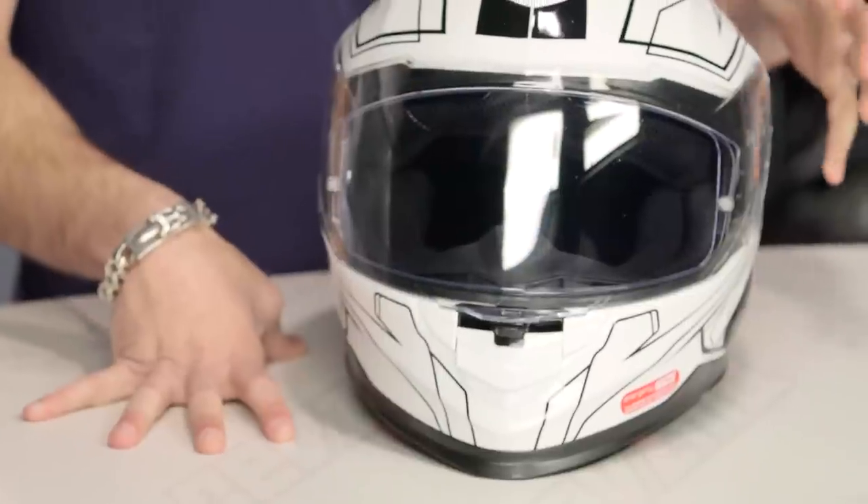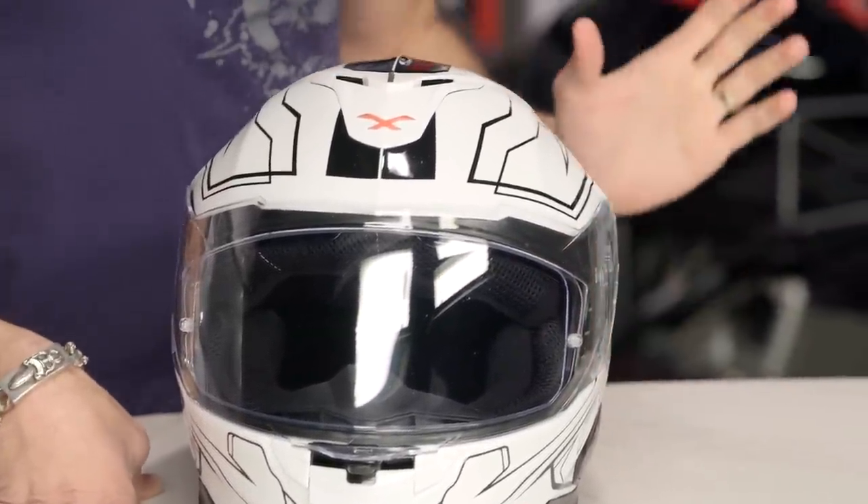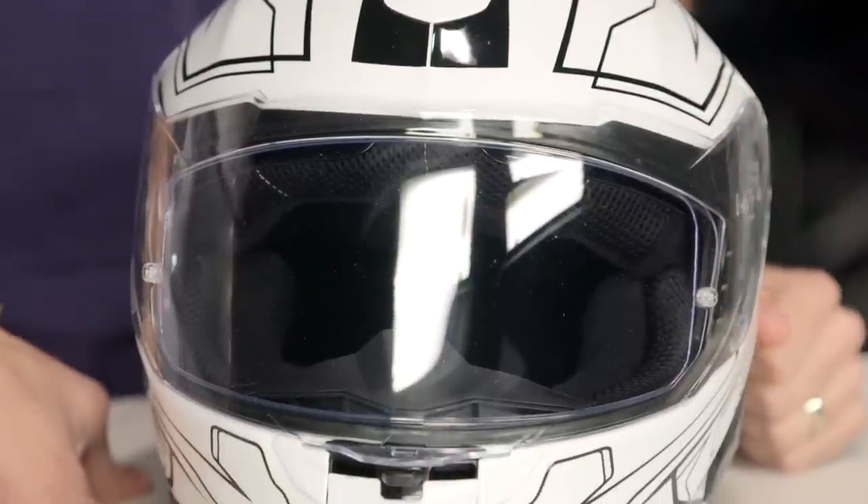Nex is not one of the traditionally widespread helmet brands here in the States — they're really on a big push. They've been around for a handful of years. That's one of the things that's gonna help solidify them coming into this premium range is the fact that they've hit the details really, really well.